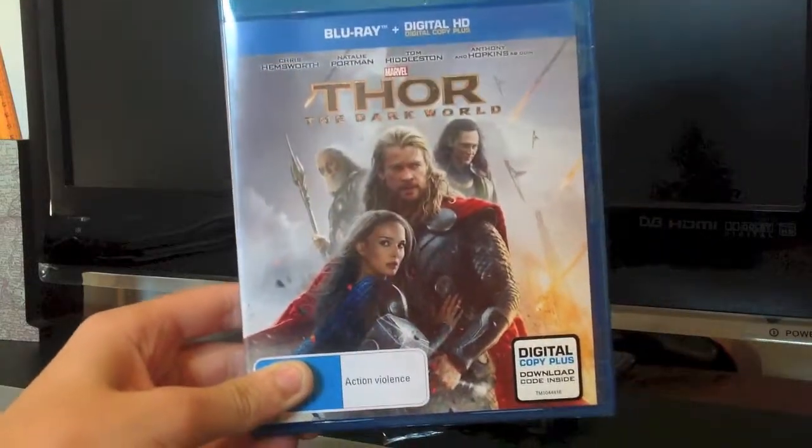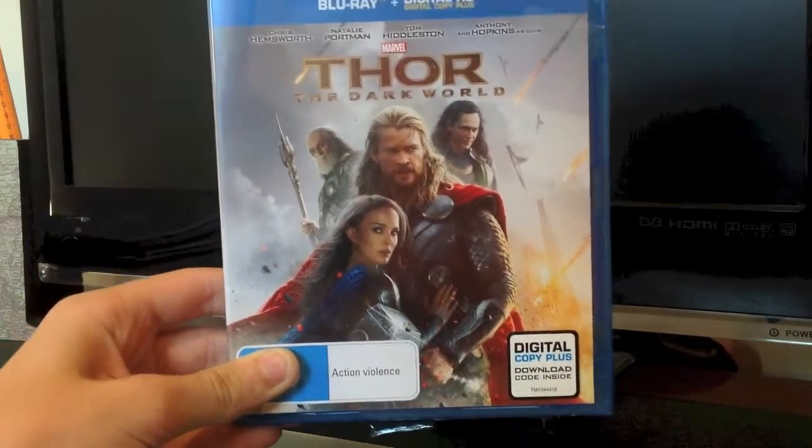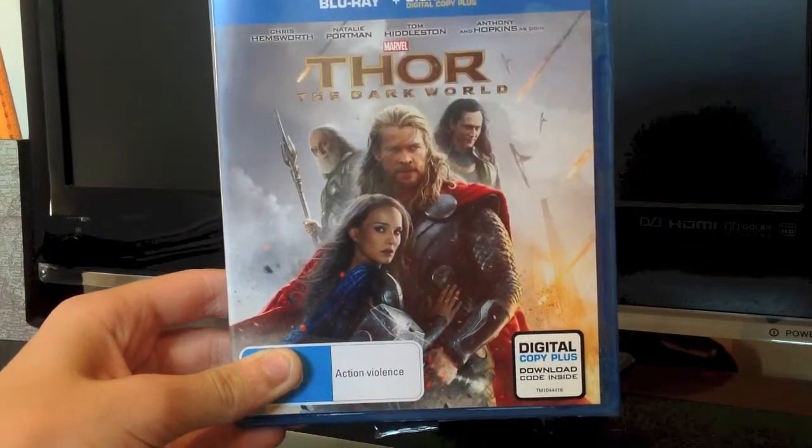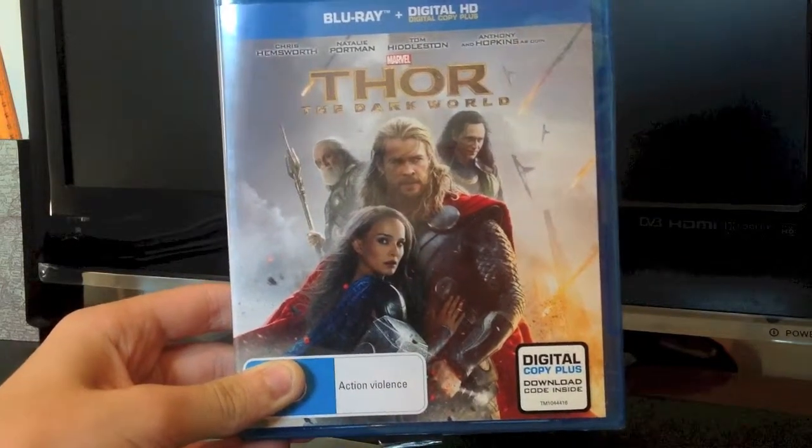The cover is pretty good. I was sort of hoping for something a bit better, because around Odin and Loki, besides the characters in the title background, it doesn't really feel like it — it feels too empty, I guess.